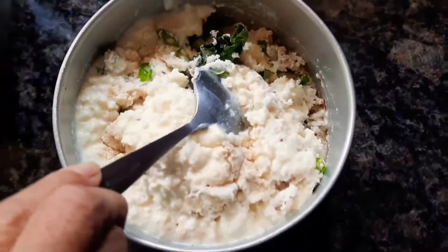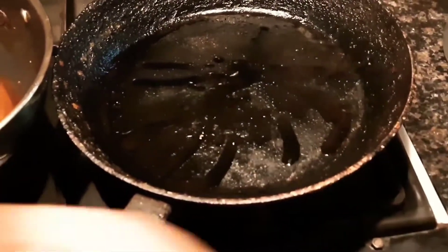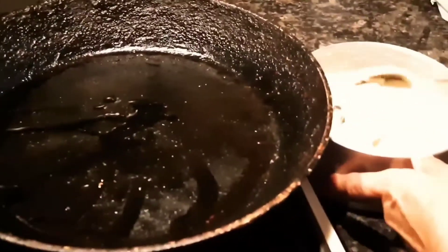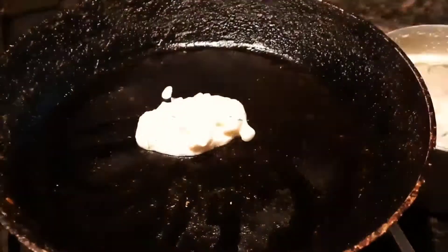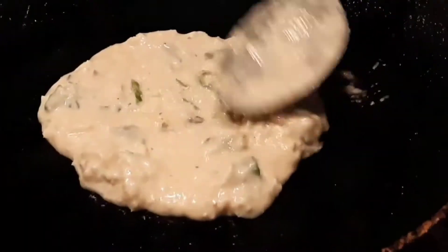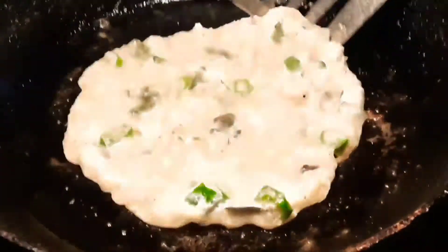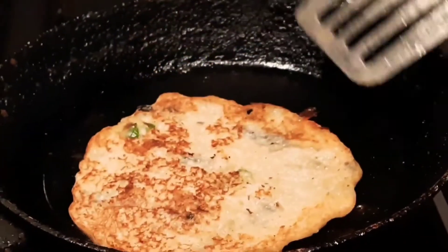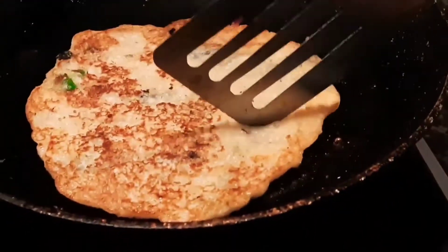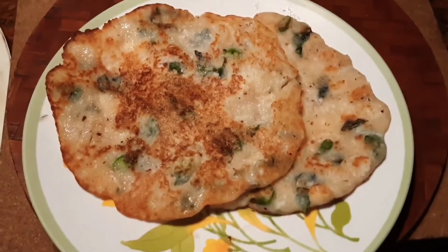Mix until you get this consistency, then fry the sajjage roti like this. Add a little butter, and there you are — yummy and healthy sajjage rotis are ready.